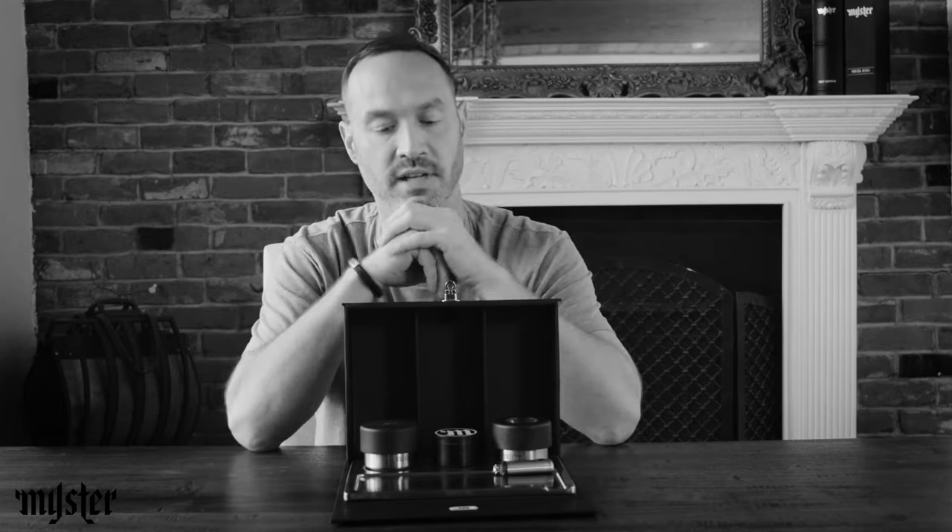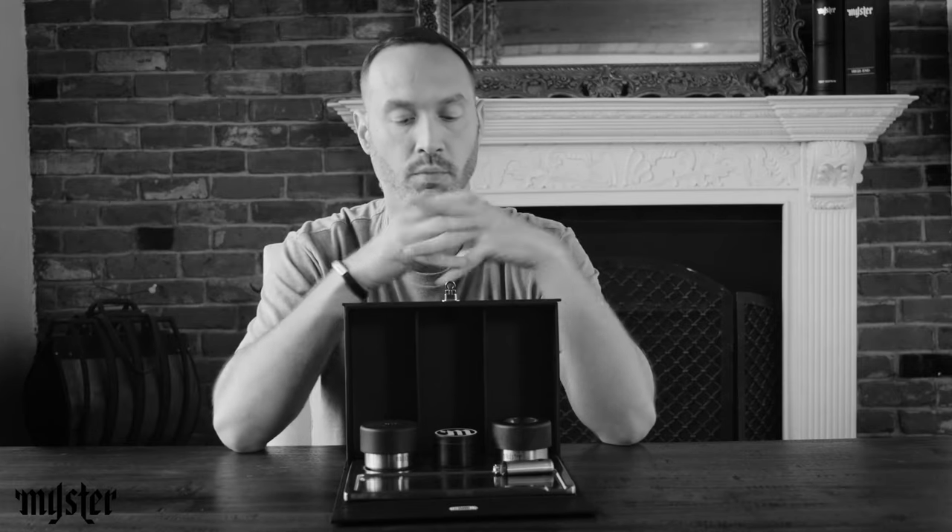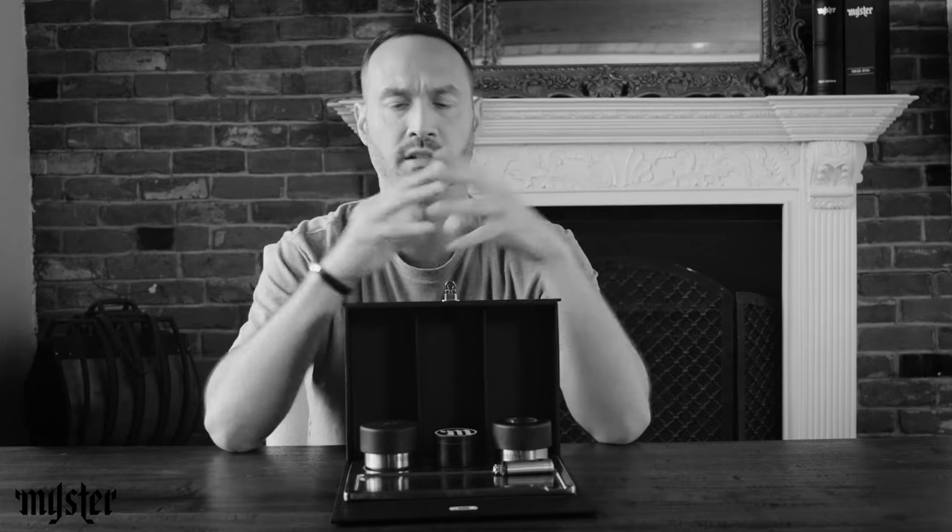Our tagline at Meister is 'elevate your ritual' because for me and for my friends, smoking is a ritual — a ritualistic bonding thing. This whole brand, Meister, is really about elevating your ritual, making your smoking sessions as clean and as organized as possible.